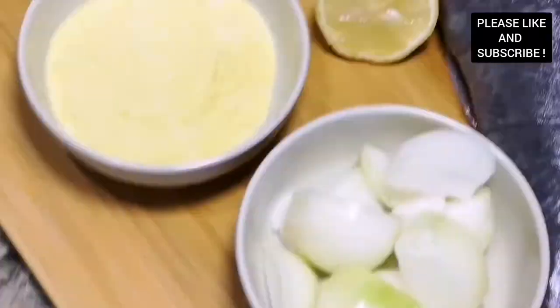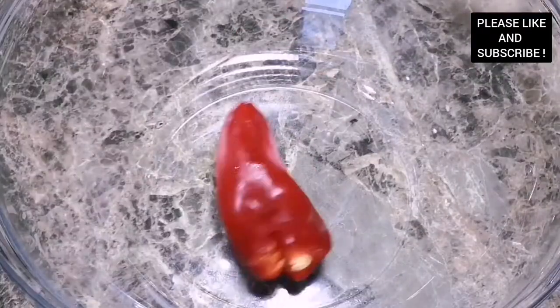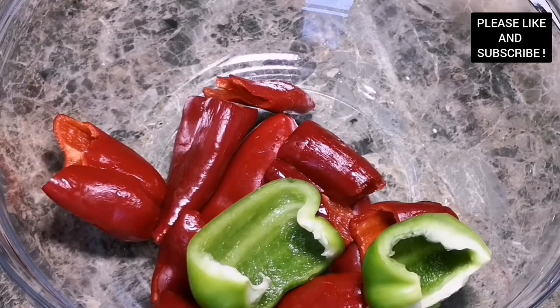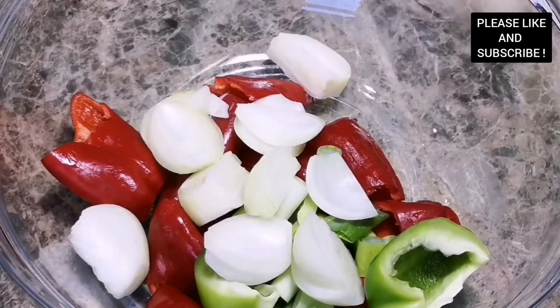Hello everyone, welcome to my channel. Today's episode I'm going to show you how to make this delicious oven baked catfish. To start with, here is some marinade for our catfish.